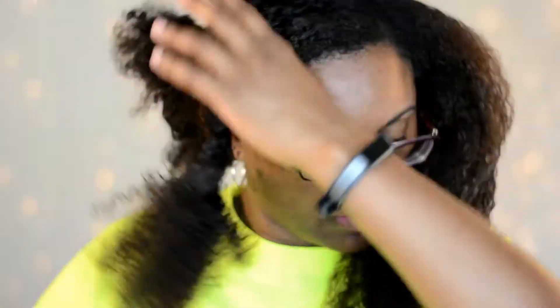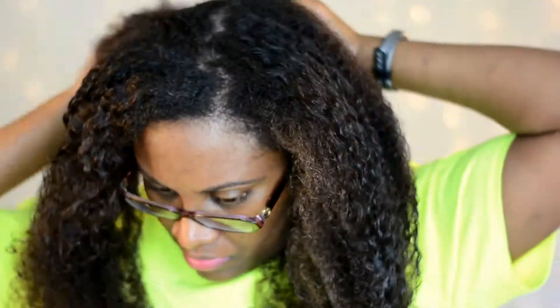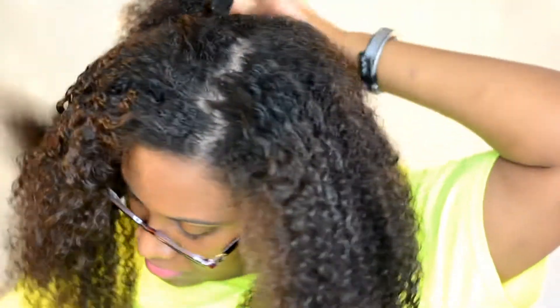The Curidoo does retail for $69.95 and I will make sure to put the link to the website in the bottom of the description.